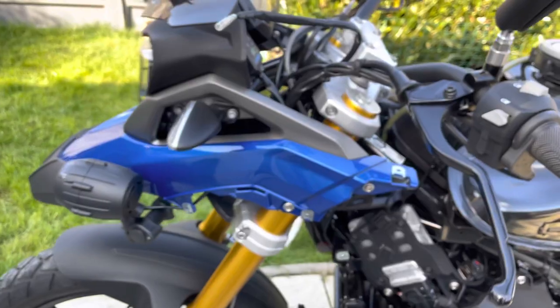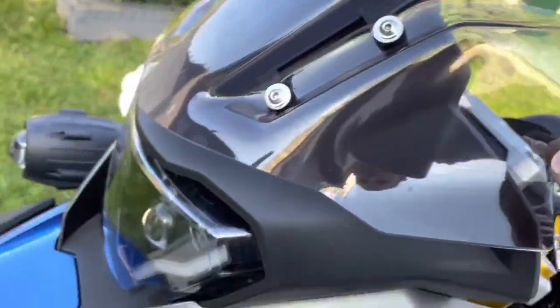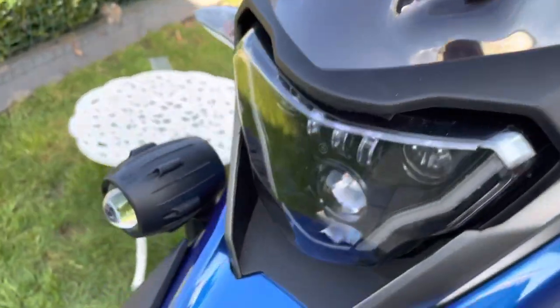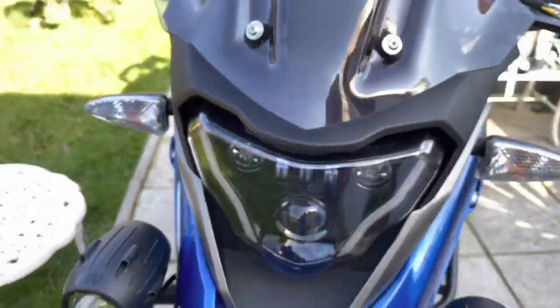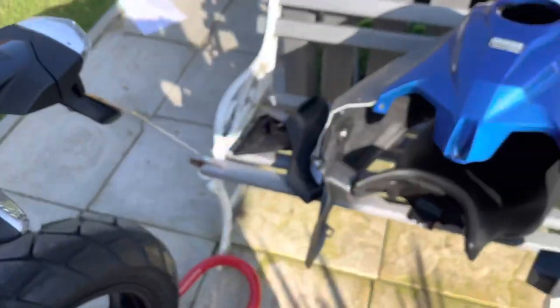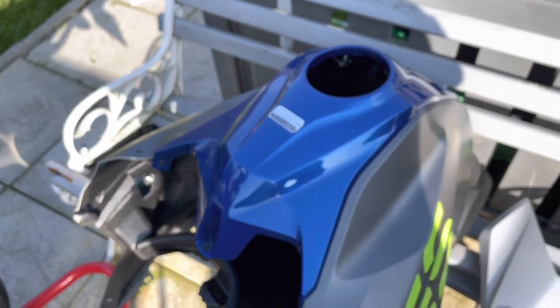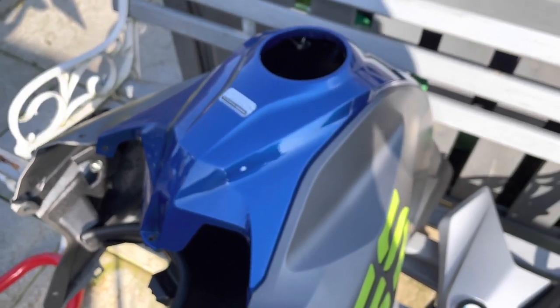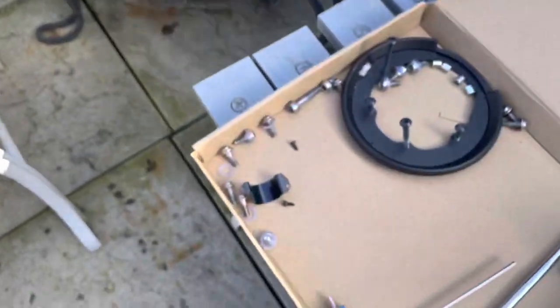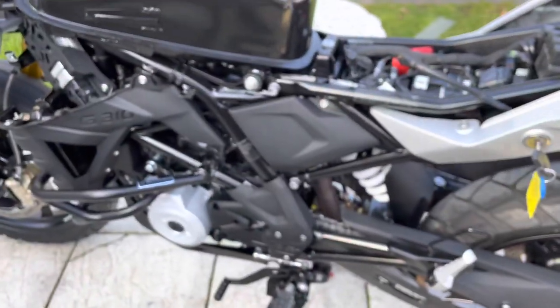Heated grips — Oxford heated grips. I'll also say — Puig touring screen, the longer one. The LED lights I've done, and I've got a nice tank bag coming for it. The bodywork is a real pain to get off — look at all the screws — millions of them. But you live and learn.